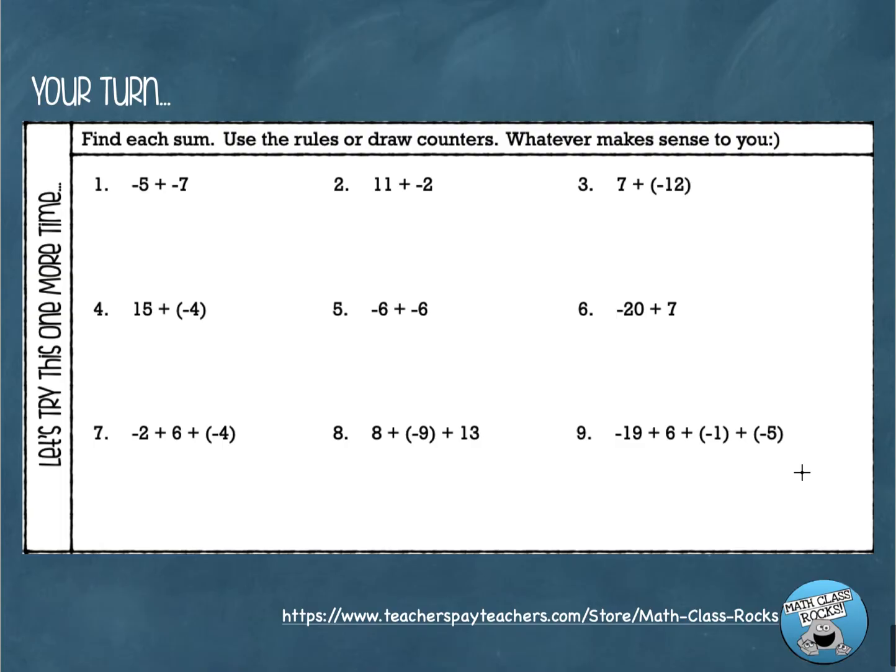Now it's your turn. You're going to go through and add these nine problems. You can draw counters and cross out the positives and negatives, or you can use the rules. Same sign: add the numbers and keep the sign. Different signs: subtract the two numbers and keep the sign of the number with the larger absolute value. Stop the video and solve these nine problems, then turn the video back on when you're finished and I'll go through the answers with you.